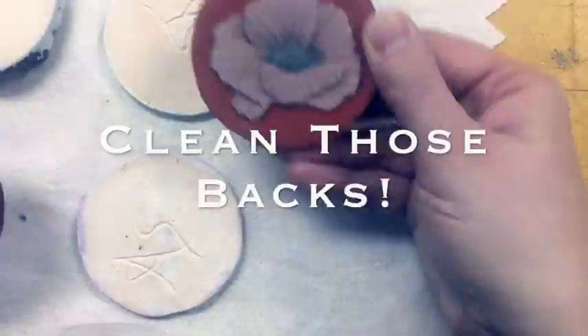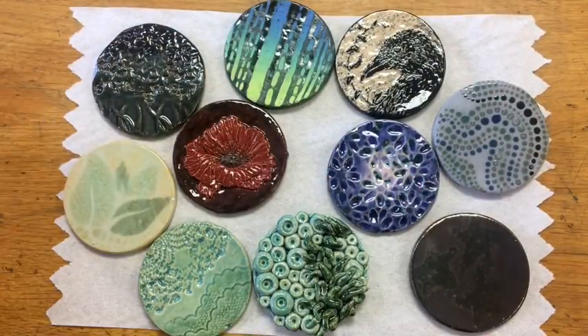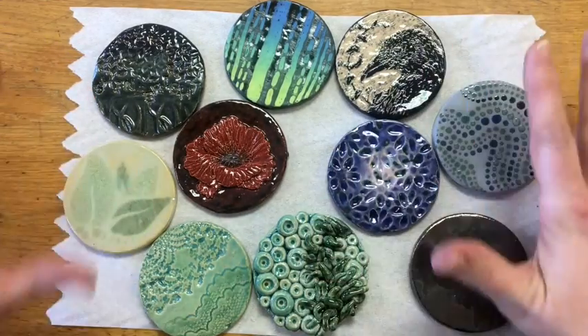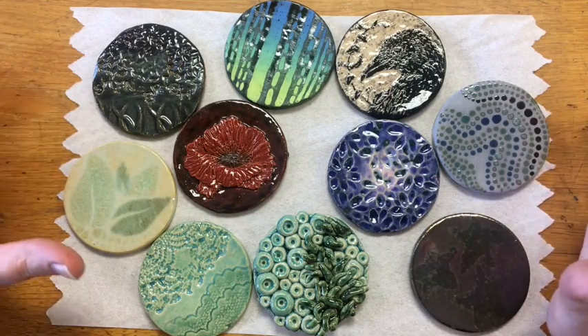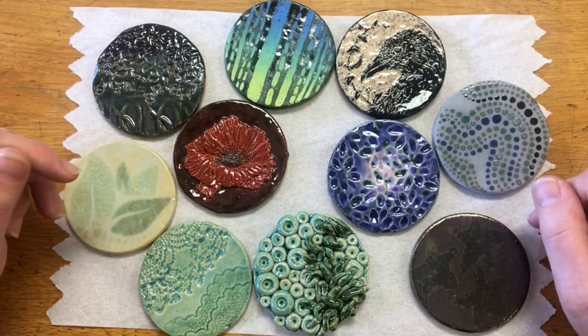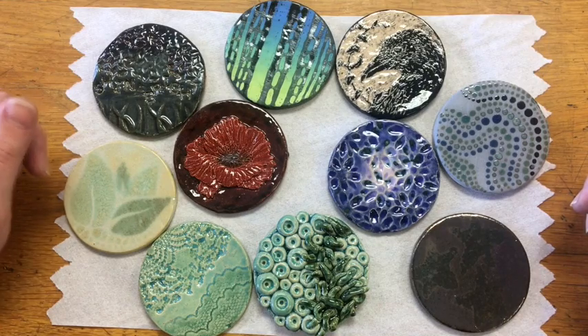Don't forget to wash the backs of your tiles — it's so important, we don't want them sticking to the kiln. Use a sponge and clean them up really nicely before you put them back in the kiln room. Here they all are together. It was a blast making these and playing around with different techniques. I can't wait to apply some of them to my ceramics going forward. It opened my eyes up to some new techniques and different ways I can approach glazing and working with the surface of my ceramics. Have some fun and experiment, my friends.